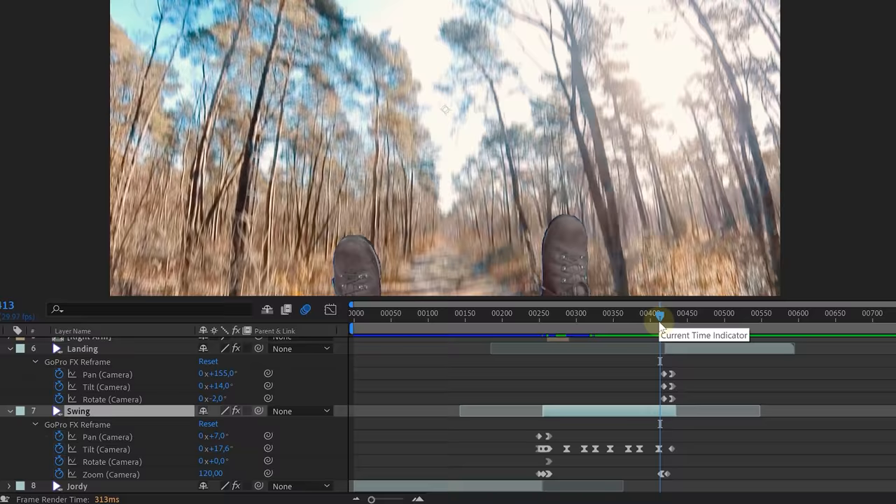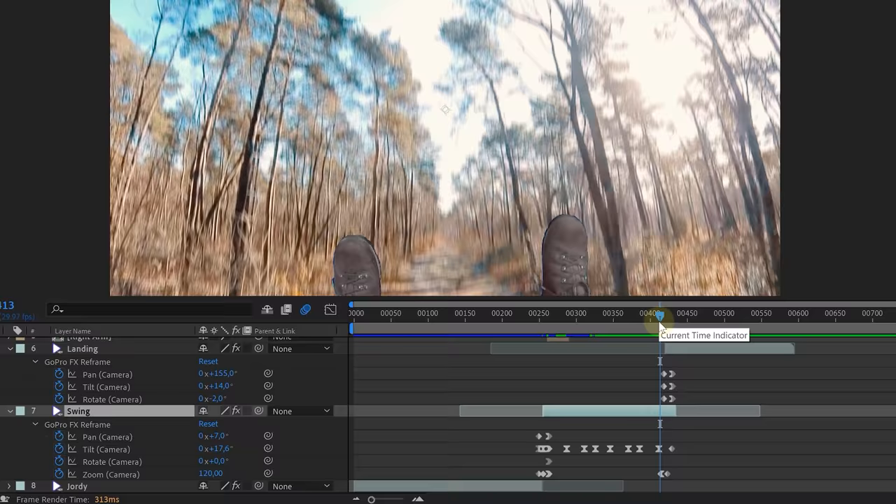One last thing: the transition from swinging to landing. We sync the timing of the two clips, and to hide the cut, we animate a heavy tilt movement on both shots. The motion blur will hide everything. Do some color grading and sound effects and voila — you are done. Let's get swinging.